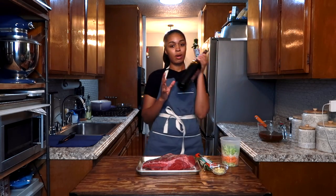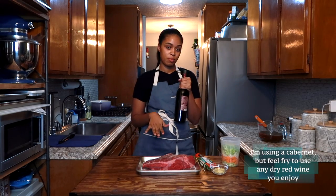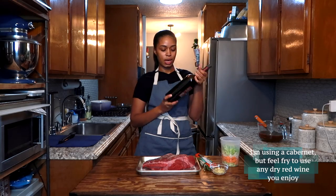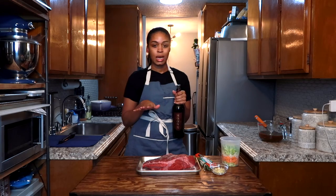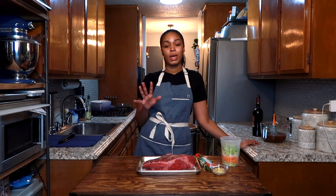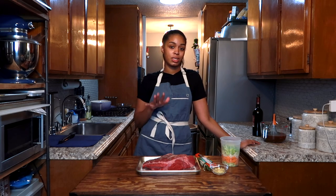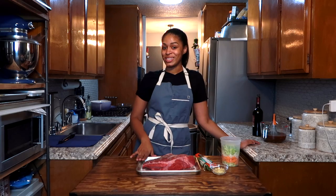We're also going to use some red wine. I like to use dry red wine when it comes to braising beef. This is a cabernet that I got from Trader Joe's — it works fine. If you like to drink it, use it. It doesn't have to be expensive. We're going to start off by searing this meat. It's going to take about 8 to 10 minutes to get every side seared. Don't rush it — it's going to happen on its own time.